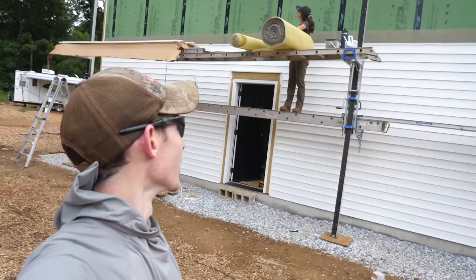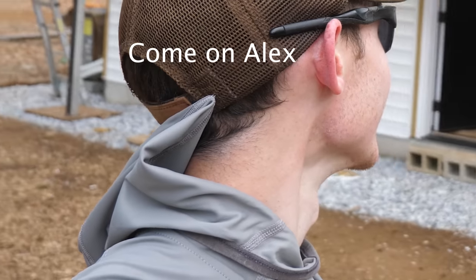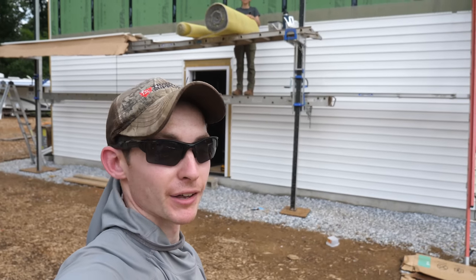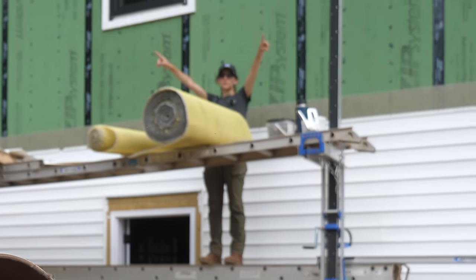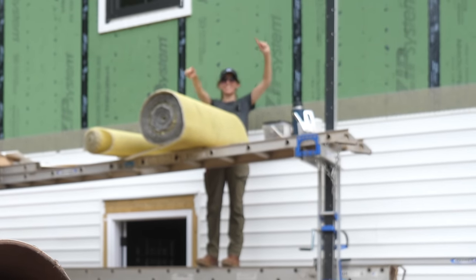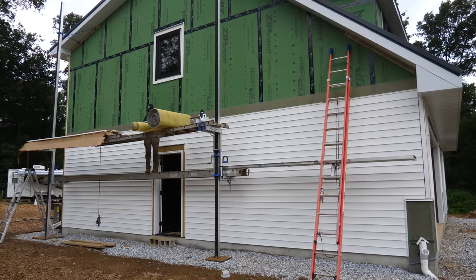Midday update: we are about halfway up the wall with the pump jacks rocking. The next step is putting our next course of Slicker Max Benjamin Obdike on — we've got to pump up about three feet and then roll that out. I told Elena we get ice cream if we make it to the top before nine, because that's when ice cream closes. Let's go — doing it for ice cream!